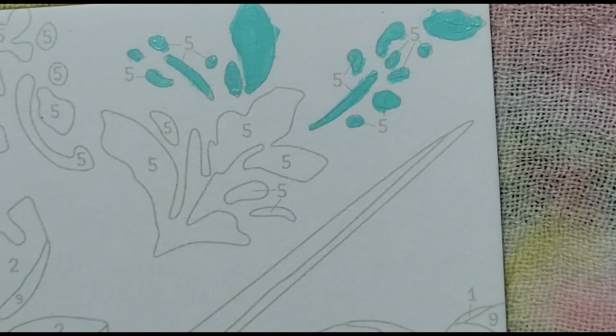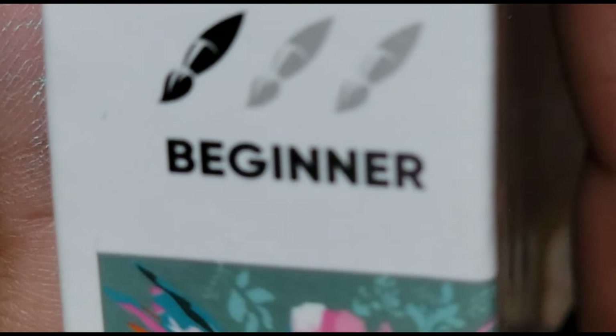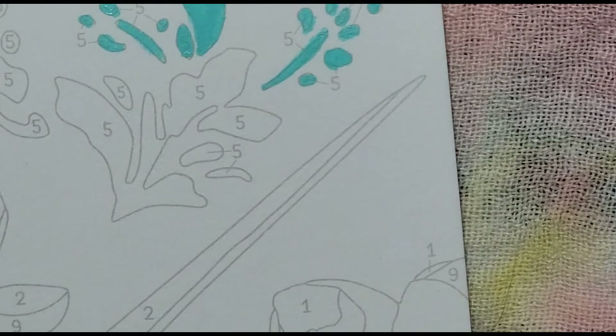I wonder what age this is for — it doesn't say on the box. Maybe it's just for adults; I don't think teenagers can do this. Let me check — it says 'Beginners' here on the first paint brush. So I'm presuming the second is intermediate and the third is expert. Good thing I got the Beginners version — I just saw the hummingbird and thought it was cute. I would have been stuck with a harder one!